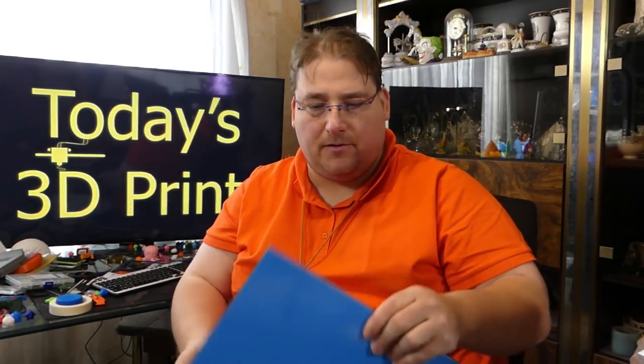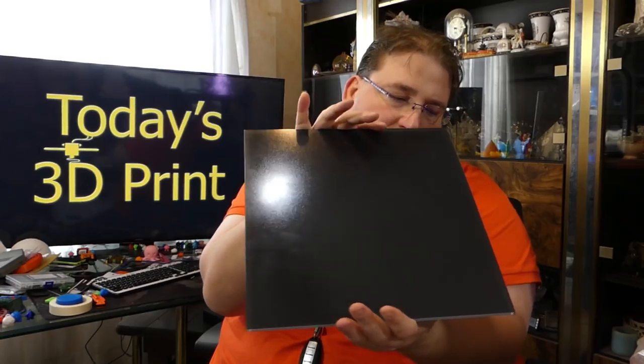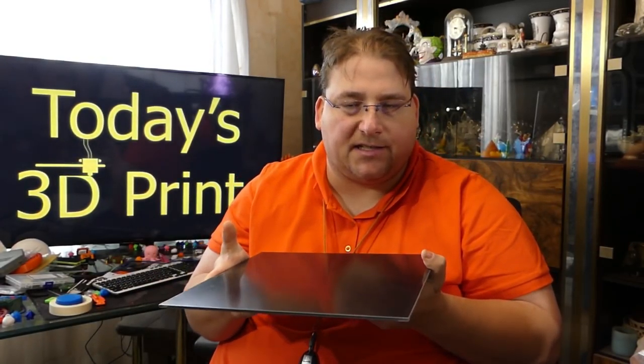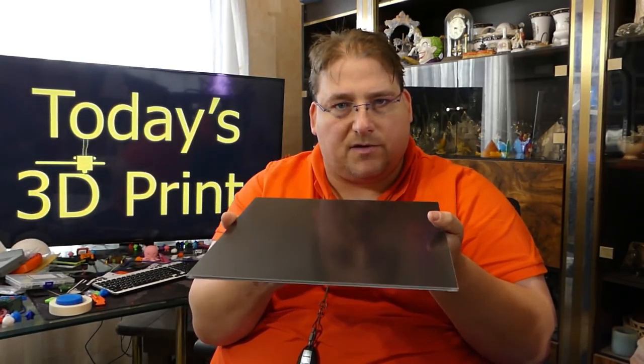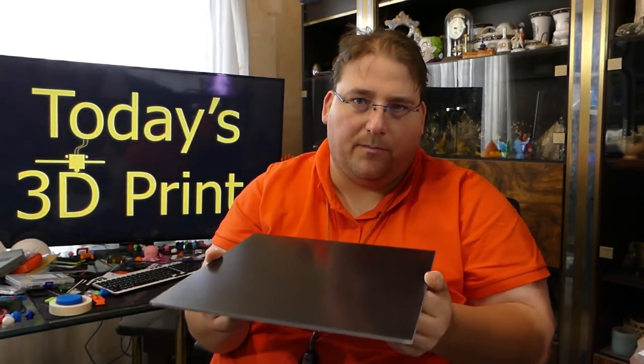I got the JG Aurora A5 print beds — 310 by 310mm. It's the i3 Mega-style print surface but sticks a little better, which is good for power-off resume since the i3 Mega surface pops off. It still releases very easily relative to other surfaces and requires nothing — no spray, no tape, no glue. I'm going to play with this on one of my CR10s and let you know how it performs.